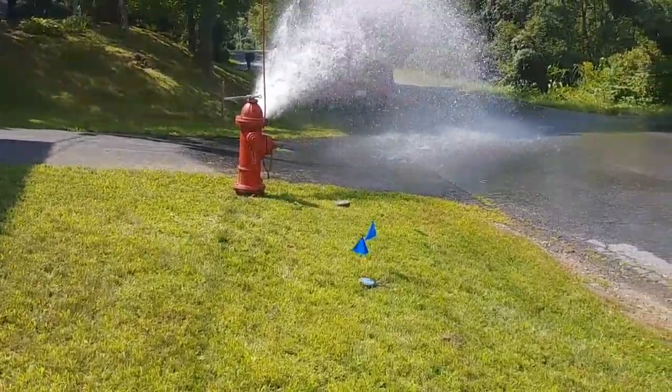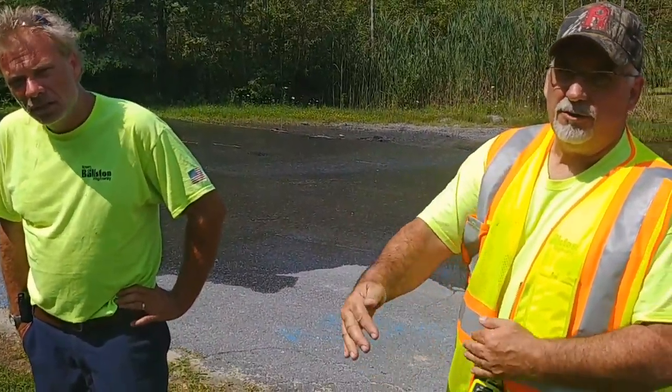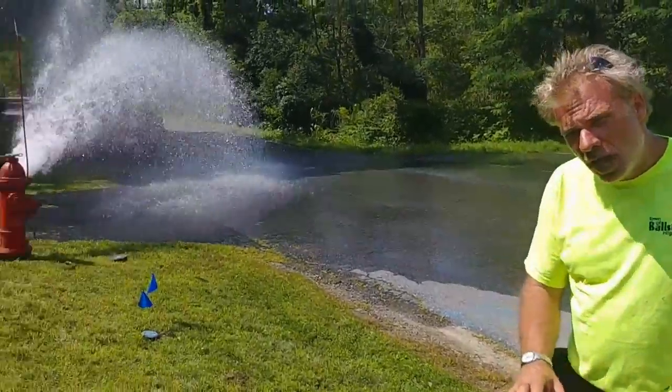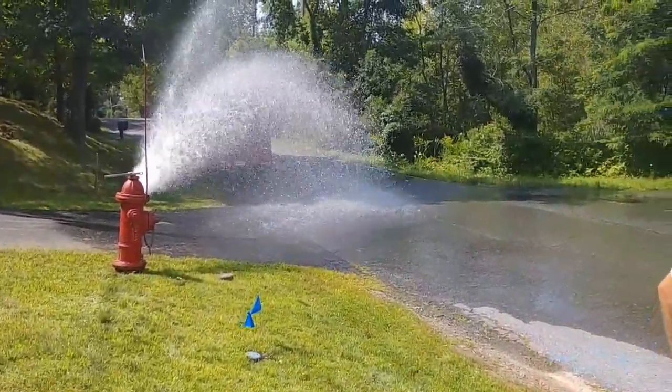We might even be able to see that on the pictometry stuff. When did you start doing that? About two years. I refresh all that.